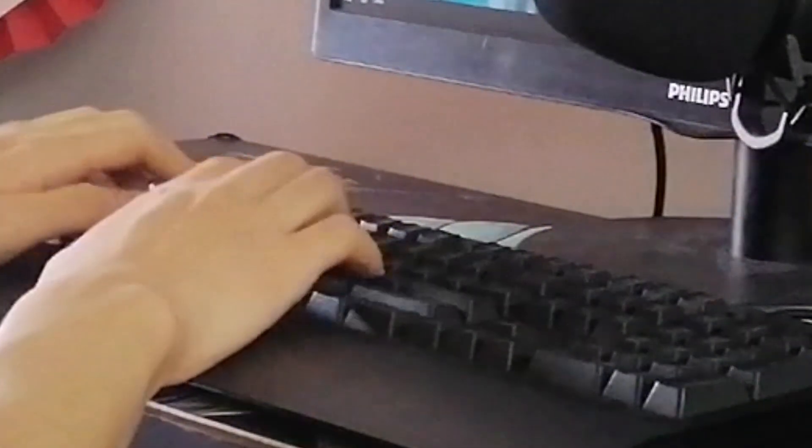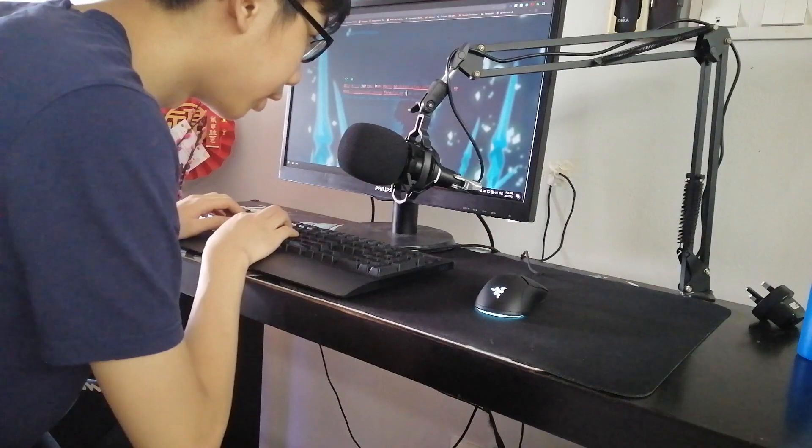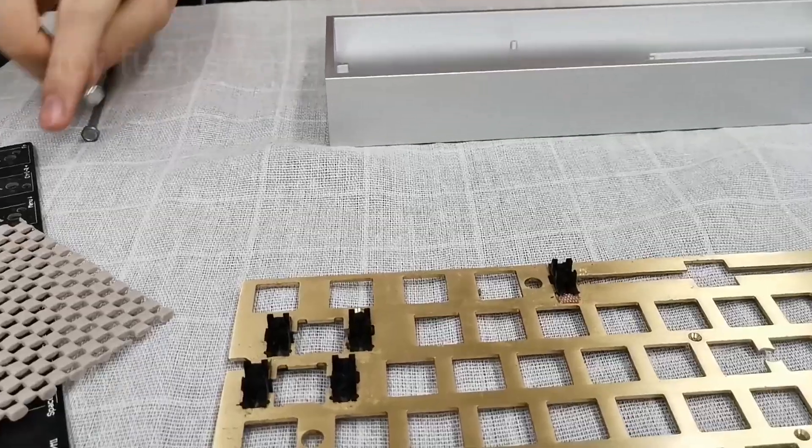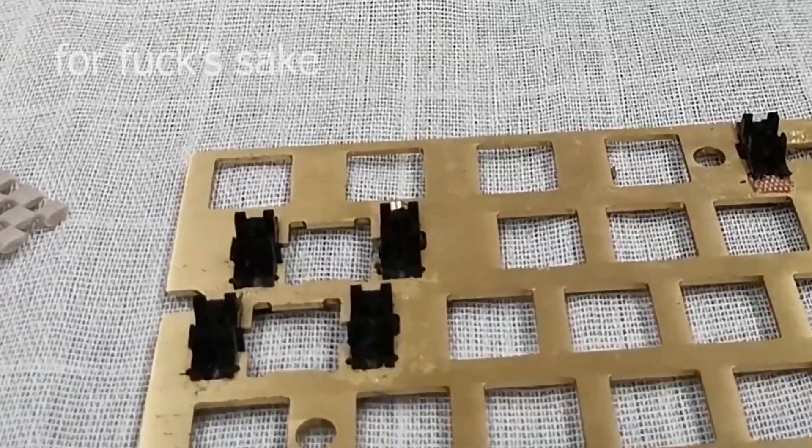Now you might be wondering, what are you gonna do with your Tofu 60? Perhaps put some new PCB, perhaps put some new switches. You all know from the last video that this PCB only supports plate-mounted stabilizers. I could just use the shitty stabilizers from last time, but that would be boring — and here on this channel, we are anything but boring.